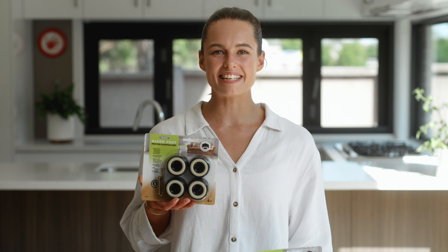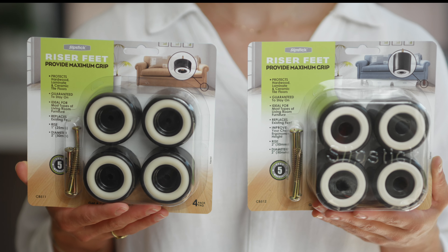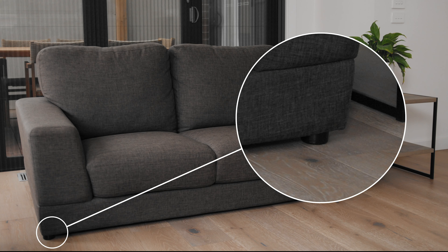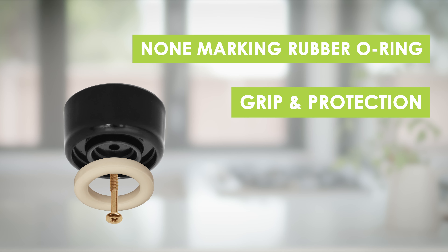This is a pack of 1 inch or 25mm furniture riser feet and each packet contains 4 feet. There is also a 2 inch 50mm furniture riser foot and both of these come in black. These furniture feet are predominantly used as replacement legs on sofas or furniture and contain a non-marking rubber o-ring for grip and protection for your floor.